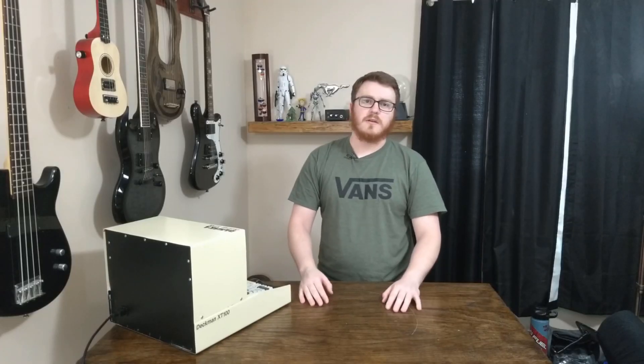I finished the assembly and I've already gone ahead and loaded up some software on it, so we'll go ahead and take a look at that.